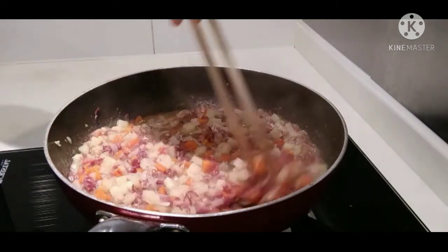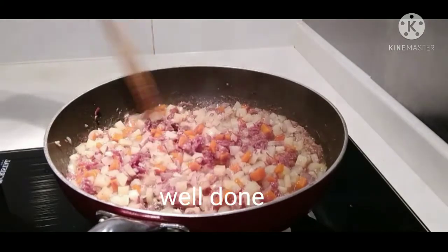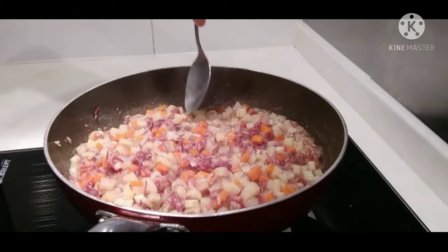Bango. Bango. Bango. (The dish smells great!)